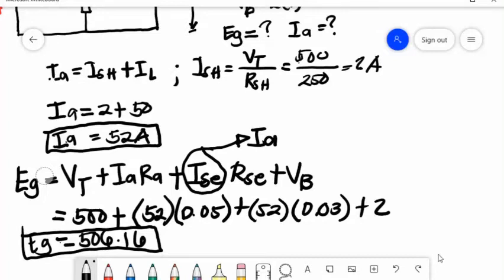As you can see, the generated voltage EG of 506.16 volts is larger than the terminal voltage which is equal to 500 volts.